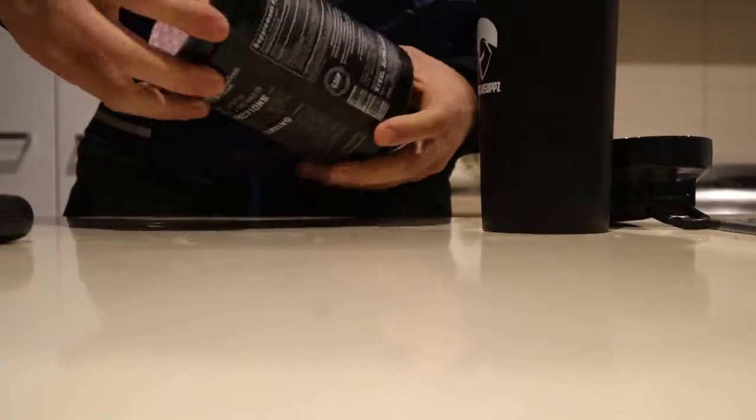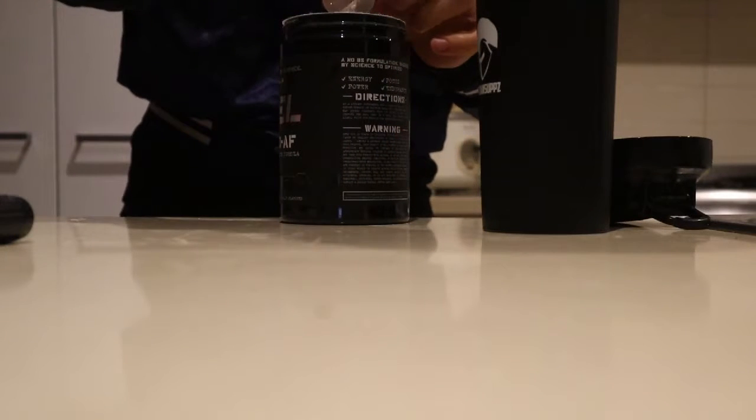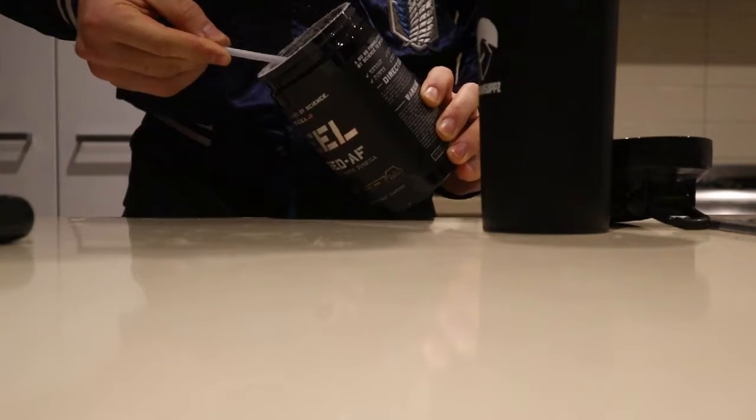I'm recording this early in the morning because I bought a new pre-workout from work called Steel Charged AF. Let's have a sample of that bad boy — I've already opened it. This is Blueberry Blitz Lemonade — Aussie as f**k flavor. It comes with a scoop, and this is a 14 gram scoop, so we're going to go the whole 14 grams.